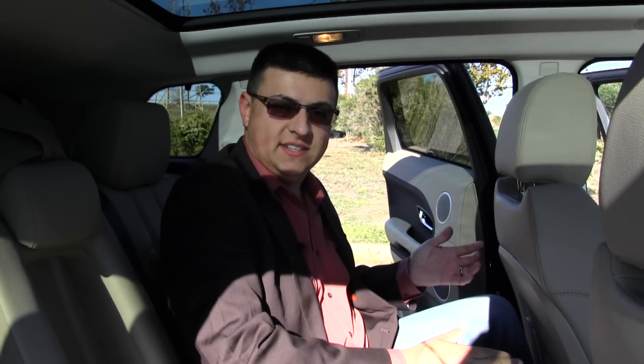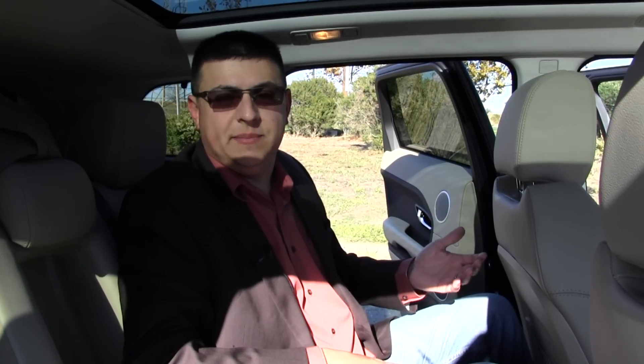Rear seat comfort in the Evoque is very good. The seat bottom cushions are higher off the floor than in many mass-market crossovers, making it more comfortable for adults in the rear. These rear seats also fold flat with the cargo area for larger cargo. Our particular model has an enormous fixed skylight that extends well beyond the rear passengers' heads all the way up to the front. Legroom is a little less than in something like the Volvo XC60 since this is a smaller vehicle, and with the front seat adjusted for a 6-foot driver, taller drivers or those preferring a more rearward position would have trouble fitting adults in the rear.